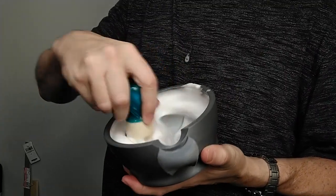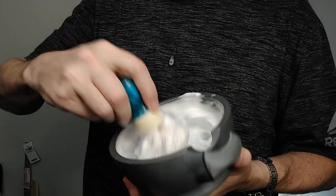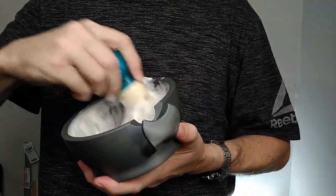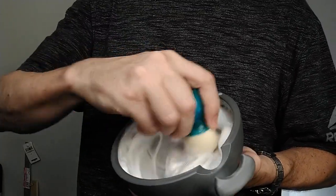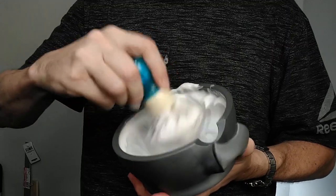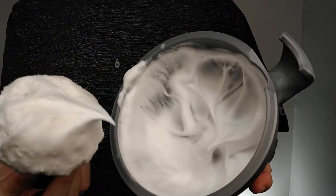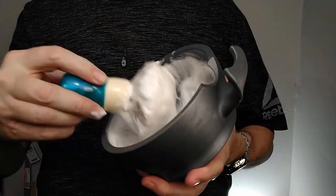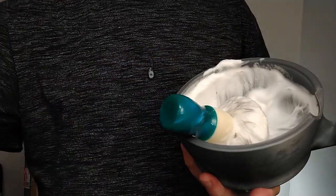I'm looking forward to the Maggard Damocles — I got the soap and the EDP of that. I got Barrister and Mann Fougère Impériale and the Aromatique because Grumatorium had a crazy sale. Now this lather started off really soupy but it's looking good now — let's add a little bit of water.